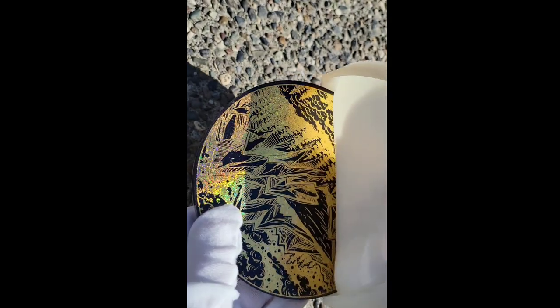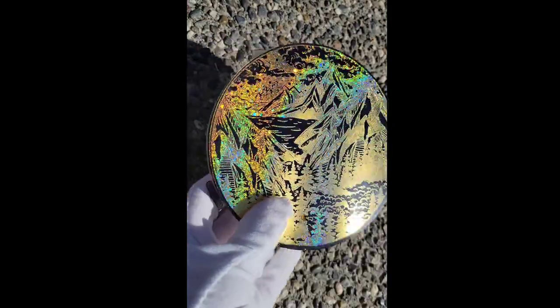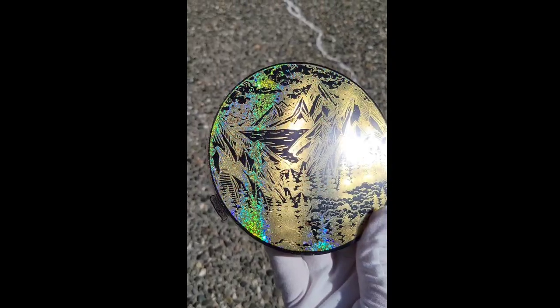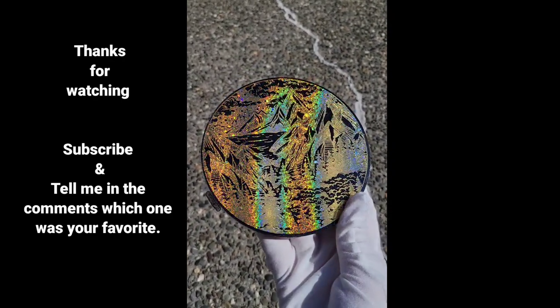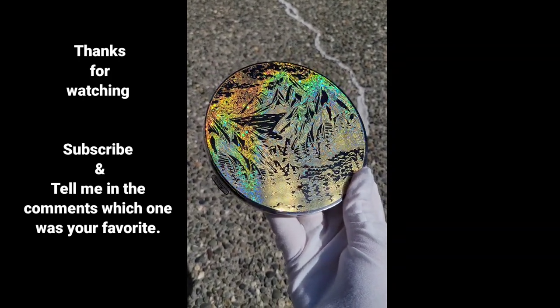Off camera I added one more thin layer of white just to make that black glitter more opaque. Here's how it turned out — I popped it out of the mold 24 hours later. I think it turned out really pretty. I just love using resin foils, they're so easy to use. I have a longer, more in-depth tutorial on my YouTube channel if you want to check it out — I'll link it down below. Thanks so much for watching.